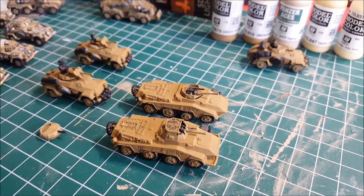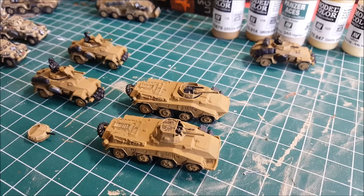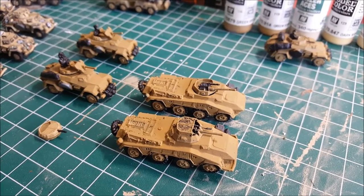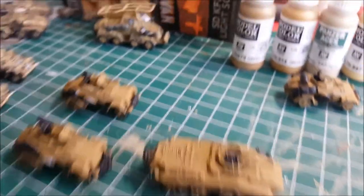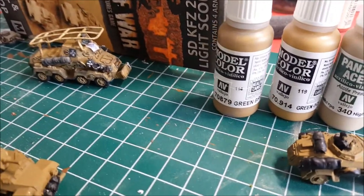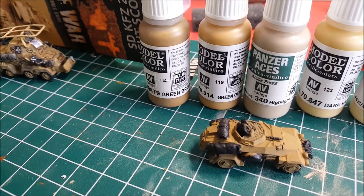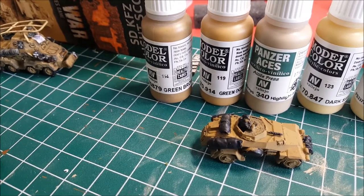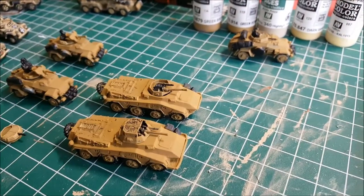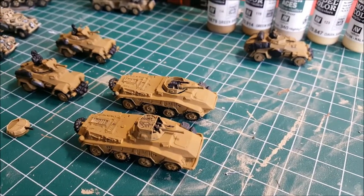This is the last models I need to paint for my Africa Corps army, so I'm pumped to get these done today. They're already assembled and painted black. I've then painted Vallejo Green-Brown - hard to see there, but I've got the Vallejo 879 Green-Brown. And right now we're just going to be slapping a dry brush of 914 Green Ochre on - there's almost no green in any of these colors, but never mind.